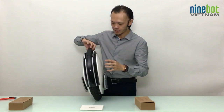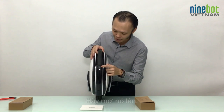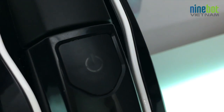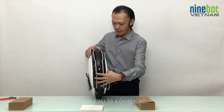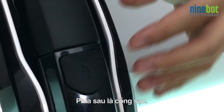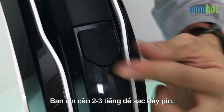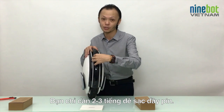Here, as you can see, is the startup button with a very sexy blue light. And on the other side, that's the place where you plug in the battery charger. To fully charge the Ninebot One S2, you only need about two to three hours.